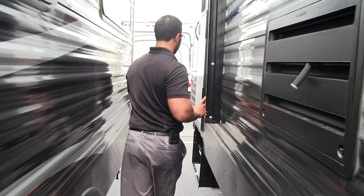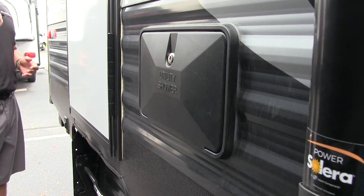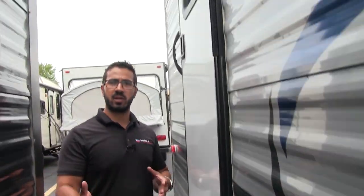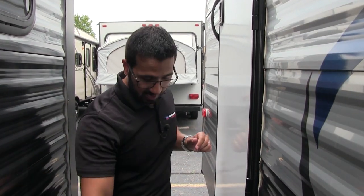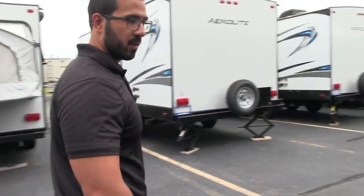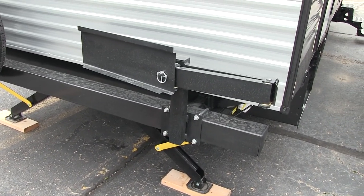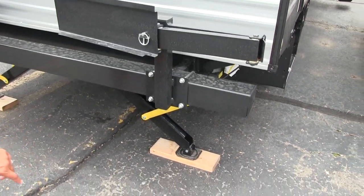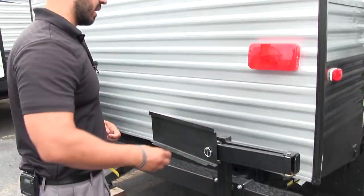Making our way to the back, there's a nice outside shower right here on the campsite side — most of the time these are on the back or off-door side, but they placed this one conveniently with both hot and cold water access. In a bunk model especially, when you come back from a day at the beach with the kids, you can use the hand wand to spray their feet off and make sure they're clean before entering the RV. There's also a grill mount on the back — the RV doesn't include the grill itself, just the mount. You purchase the grill, put it right on, and there's a propane quick connect right there. It swings out toward the campsite side so you can cook outside.